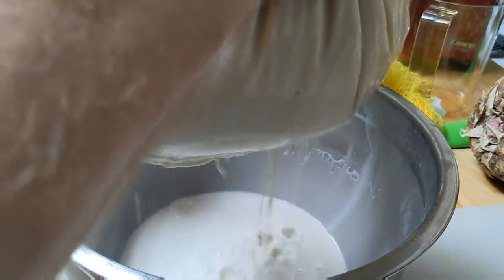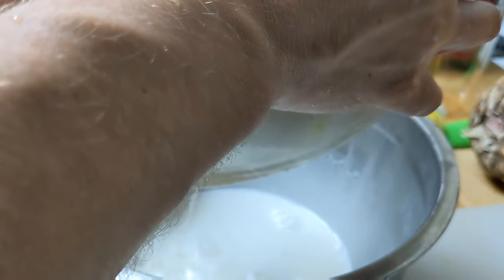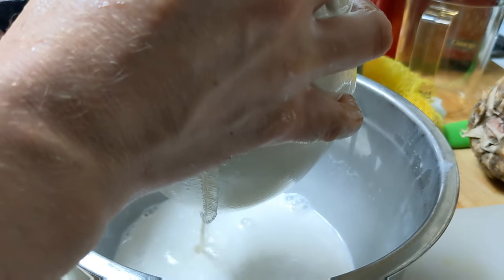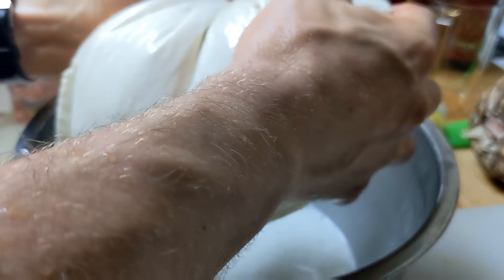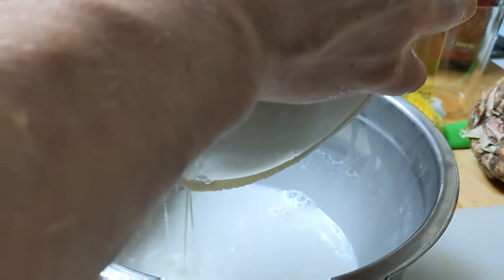I'll show you how it kind of squeezes out here. Nut milks can be really good as part of a cleanse or a fast. A little more filling. I guess since this is cashews, it's actually like seed juice, right? You can certainly do nuts — almonds — or you can just do seeds too.